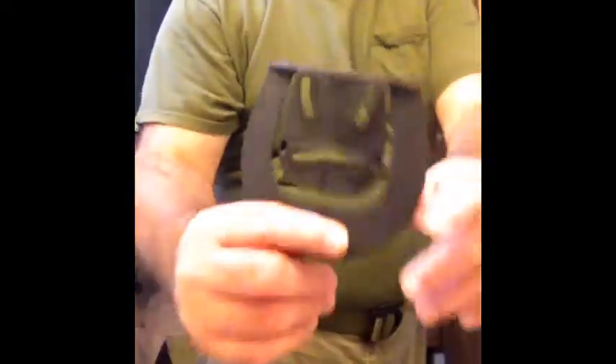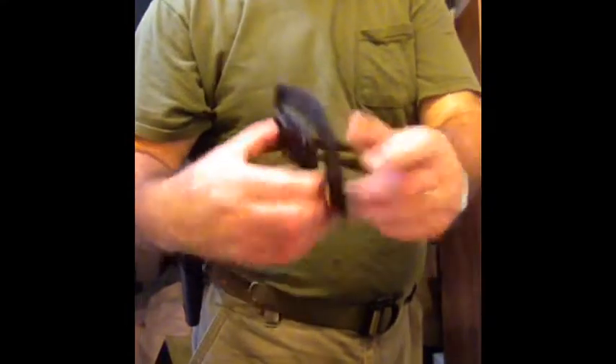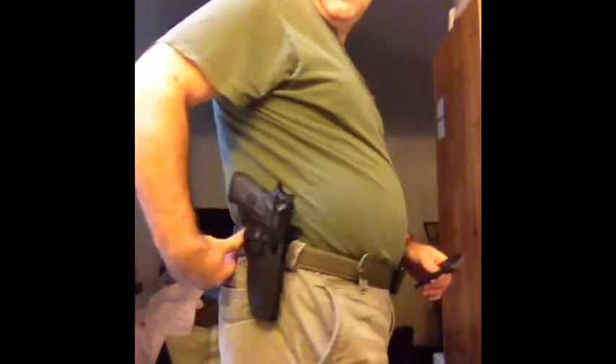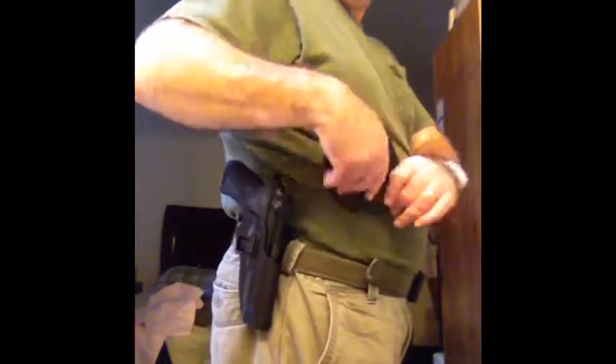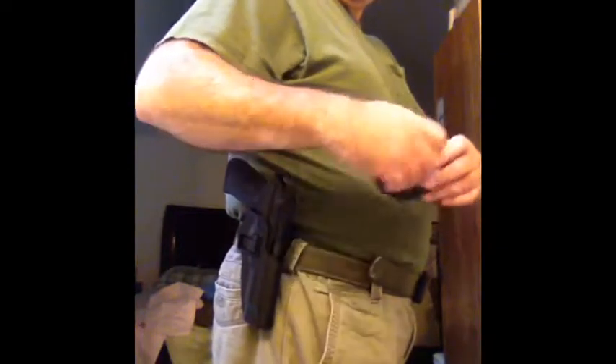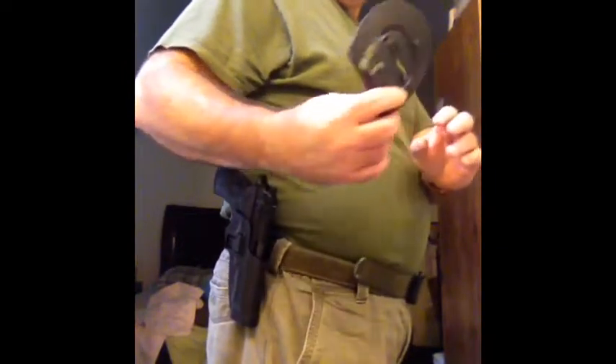It also comes with the adapter for — how do they call it — a pancake option. Instead of attaching to your belt, you just slide it through your pants. I didn't try it yet, but it's an option, and I like having options — I'm all for it.